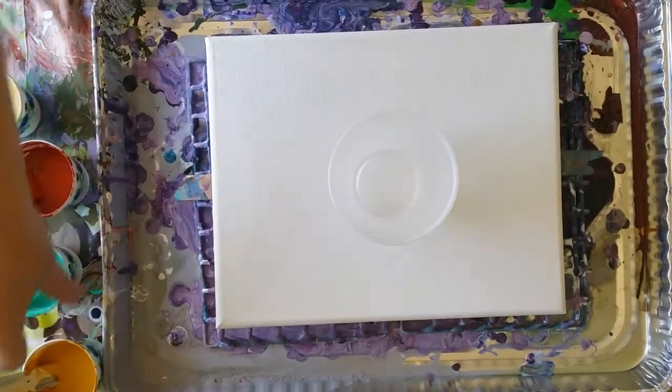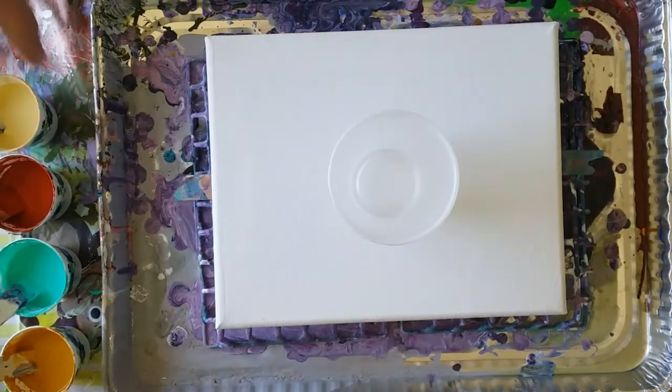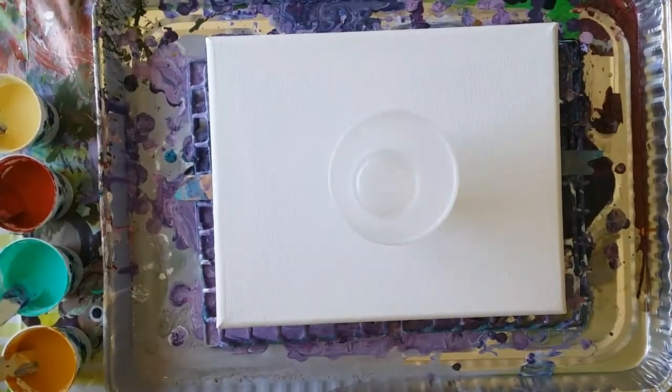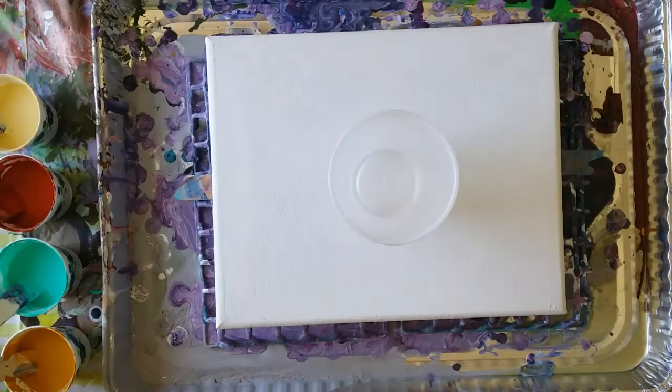I'm going to go for a flip cup with some crazy weird colors I picked out, so I can't promise anything, but I like these colors. I think they might go together. I don't know about the burnt sienna, but give it a try.